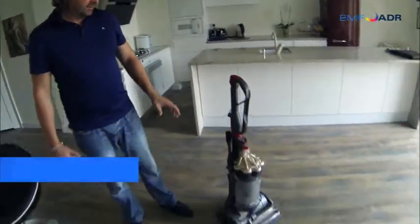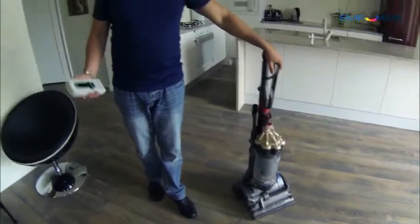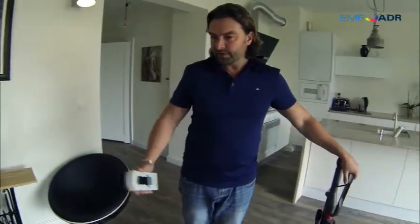Hello, my name is Murdoch McKeown and I'm from the research and development department from EMF ADR. Today in this video I'm going to show you the EMF readings coming off the cable from a vacuum cleaner.